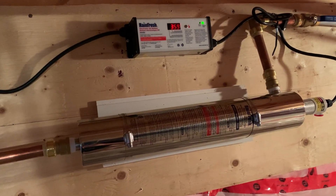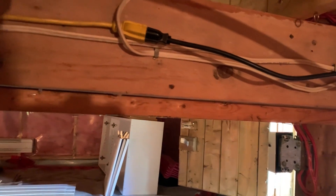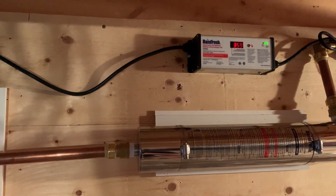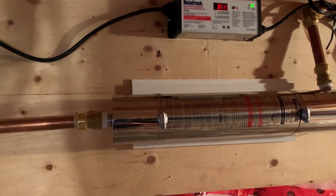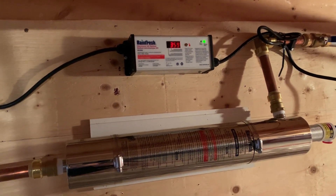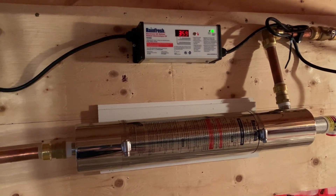As far as electrical goes, it's just plugged into an outlet — the same 110 that my pump is plugged into. That way when I leave, I can flip one breaker and everything shuts off together. I don't need this bulb just sitting lit up in standing water for two weeks at a time when I'm not up here.